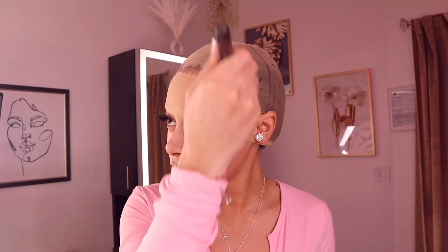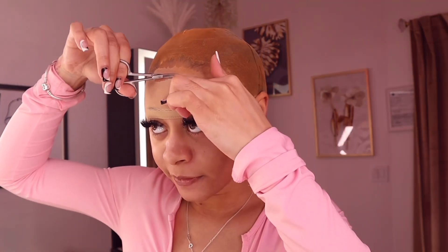Now I'm going to tint this wig cap, which I always do. I'm using the Melt Cosmetics cream contouring kit in a brown shade — the lightest shade, meant for darker complexions. If you don't have this, you can use any powder or cream foundation; the little Ruby Kiss foundations at the hair store are usually pretty good. I'm just trying to match the wig cap to my flesh-colored skin so it looks like skin and not an ashy wig cap.